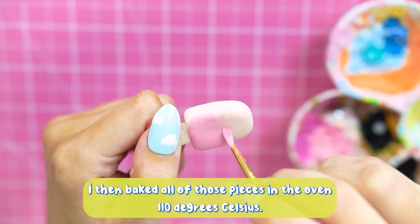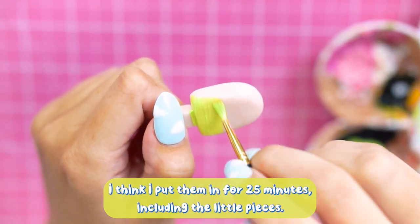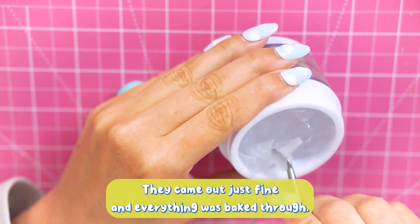I then baked all of those pieces in the oven at 110 degrees Celsius. I put them in for 25 minutes including the little pieces, and they came out just fine — everything was baked through.